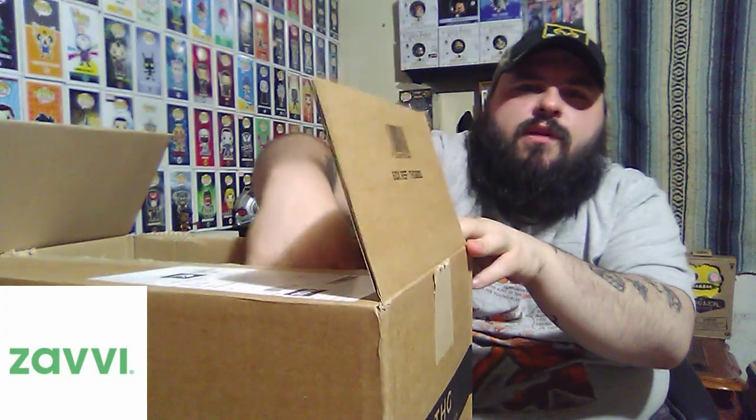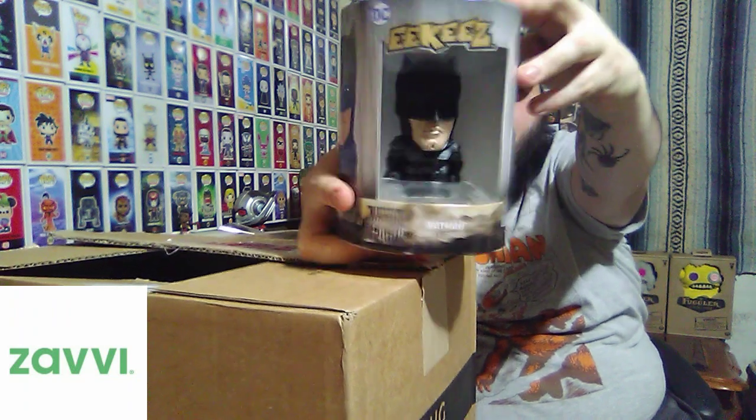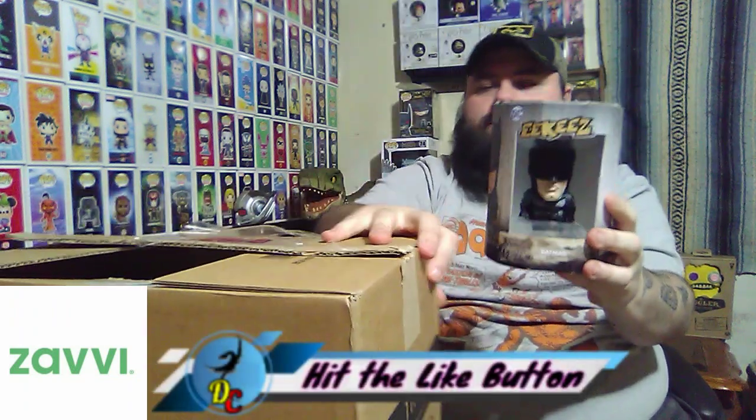Let's break on into this and see what these Ikis look like. I know there's two of them. Let's go ahead and grab it. It is... oh, this is nice. It is Batman.